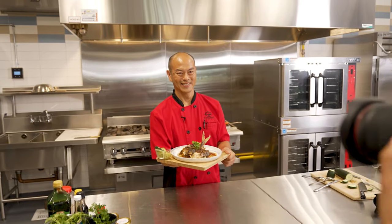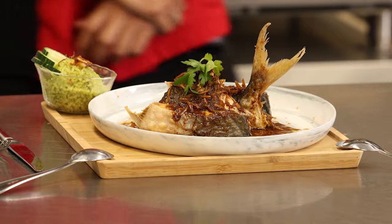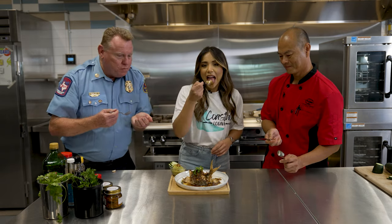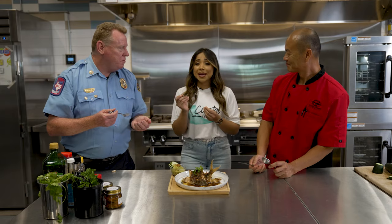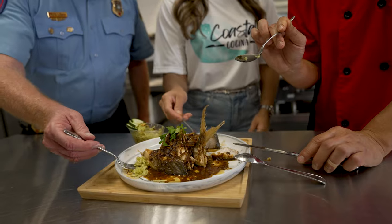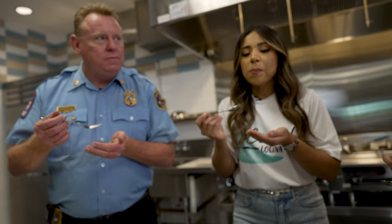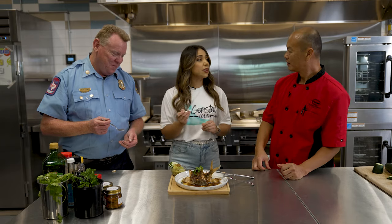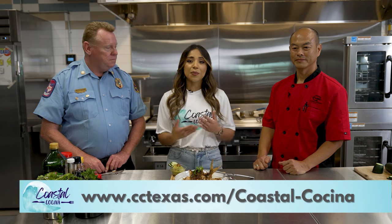This looks so amazing and delicious, chef. Let's taste this wonderful dish. Mmm. Very good. That's amazing. The flavor in this is so, so good — you can taste everything. Well, thank you again, chef, for being on our show here at Coastal Cocina. And thank you, Captain, for giving us those safety tips when cooking with gas. Thanks for watching Coastal Cocina, where we give you recipes from our table to yours.